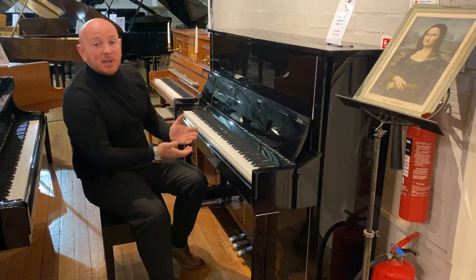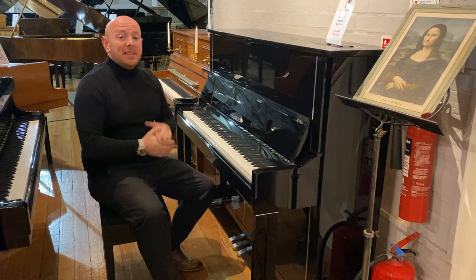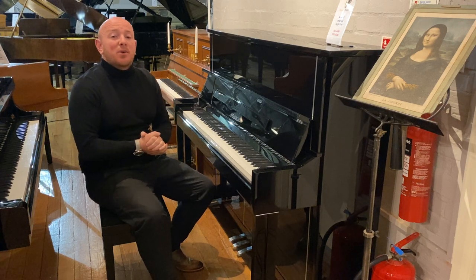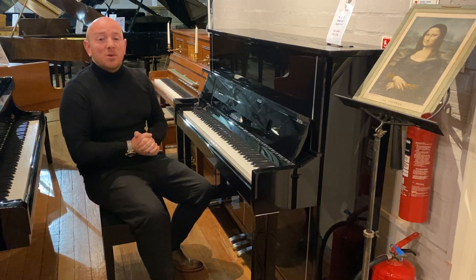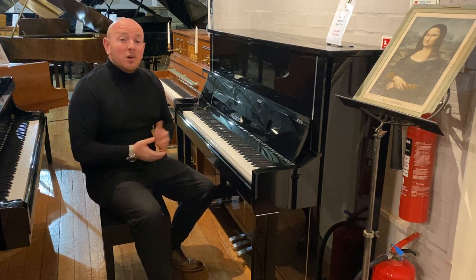If you want to come down and try this piano, do be our guest. We are here Monday to Saturday, 10 till 5, and any other time to suit yourself by appointment. All you need to do is give us a call on 01623 657 301 or drop us an email.